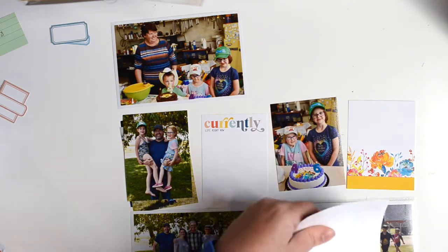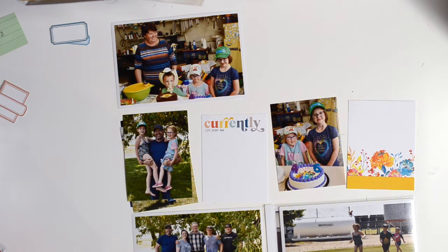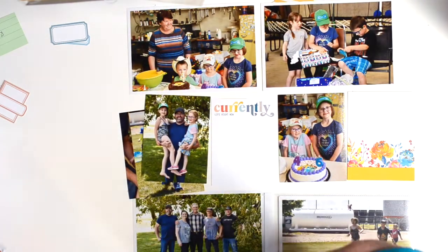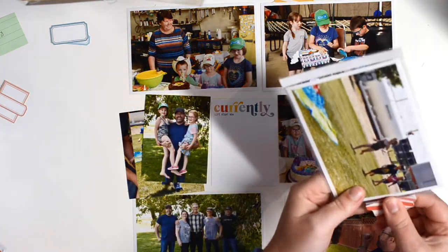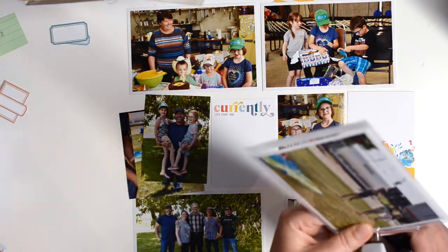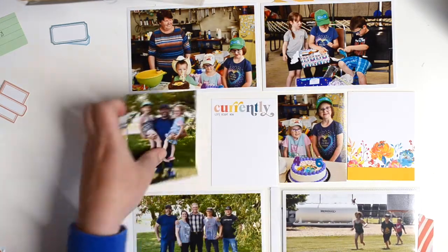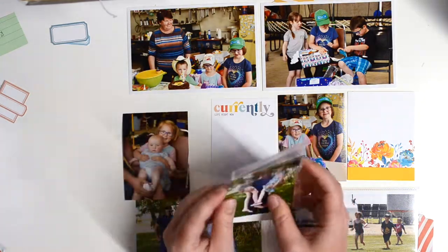Since all the dads were there with their kids, we did some photos for Father's Day as well. Once I adhere all these extra photos into their little flip pockets, I'm also adding a tab to this photo — I have two photos back to back so I add the tab so it's obvious that you pull it out. I like to do the tabs as I'm doing the layout so that the colors coordinate. I went into my paper stash and picked out a stripy one with similar colors — I think that one was from Dear Lizzie.